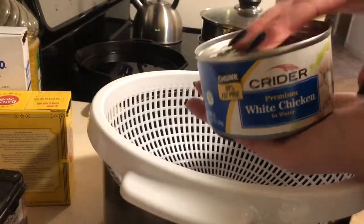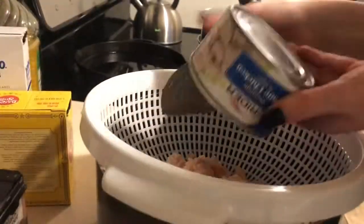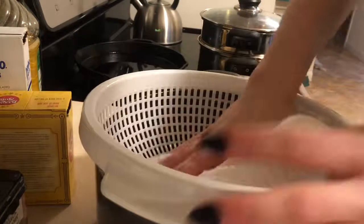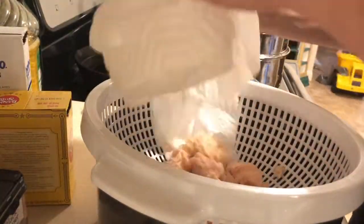This is the can of chicken I will be using today. It is of course pre-cooked, so really all we're focused on is frying the batter, so make sure to preheat your oil on high.